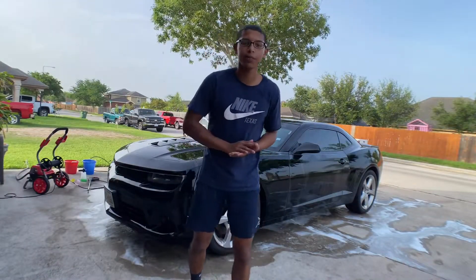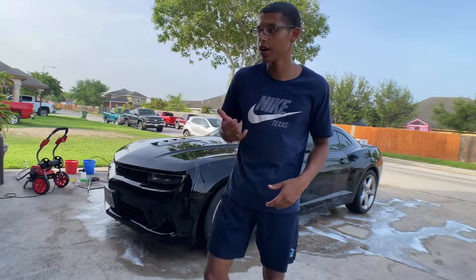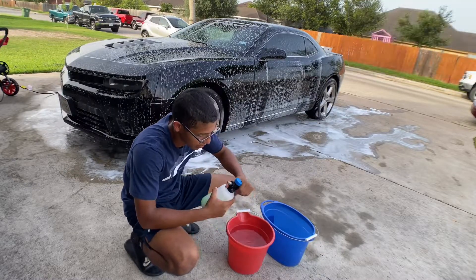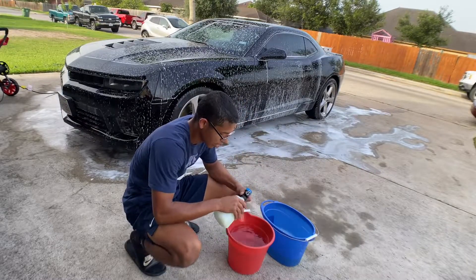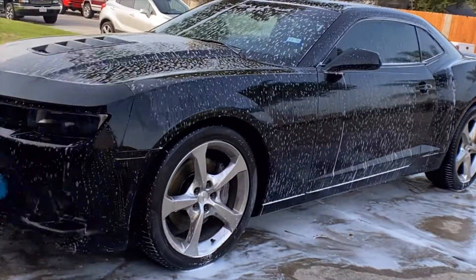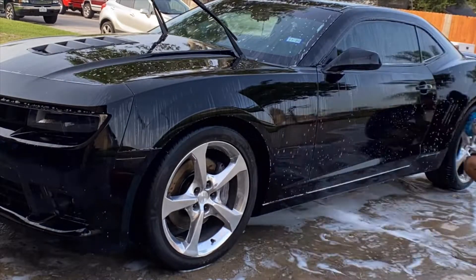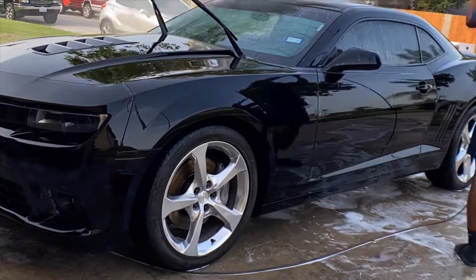With the car all washed off, our next step is a touch wash. I'm going to reapply another coat of foam with the foam cannon, then get my microfiber mitt and start wiping the car down by hand. For the touch wash I'm using the two-bucket method — the leftover soap from the foam cannon goes into the wash bucket, and then it's just going over the car with my mitt to get all that remaining dirt off.